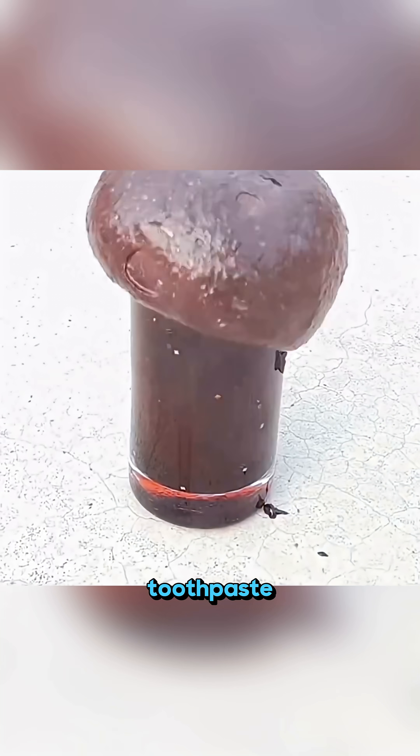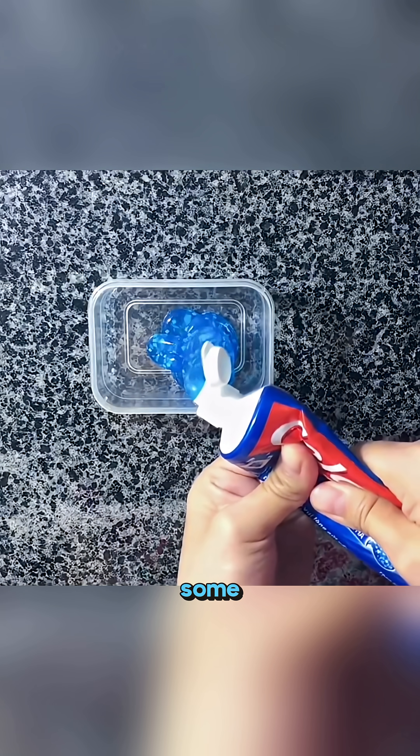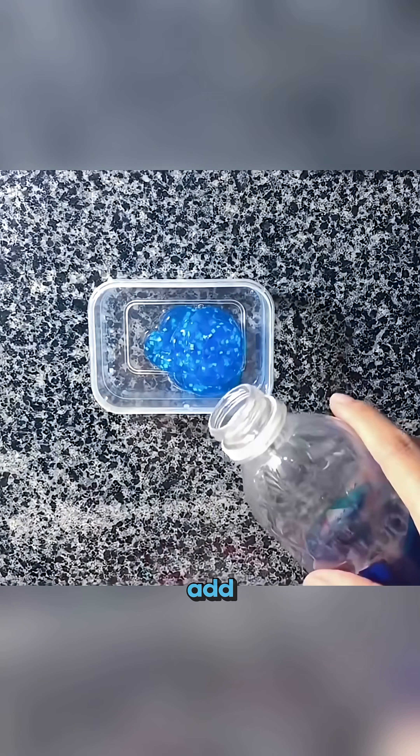This isn't magic, it's toothpaste in action! Scoop some toothpaste into a plastic box and add a little water. Slowly stir it until it turns smooth.